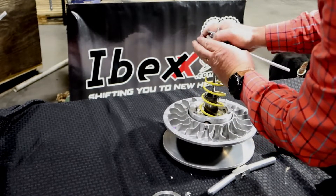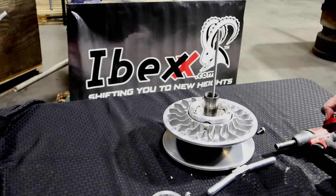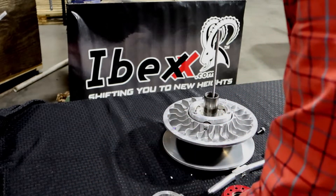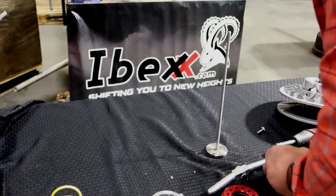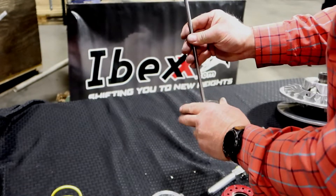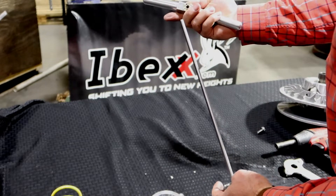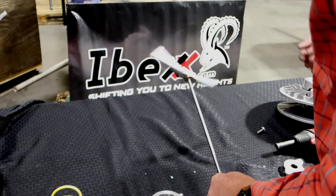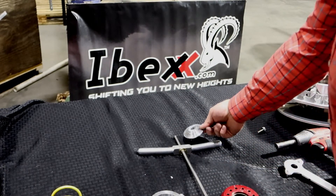Now we can just take your cap right out and release your spring. Then you just reverse that and you can put it all back together. Again — stainless steel, billet, four-start thread, brass. It spins absolutely amazing.